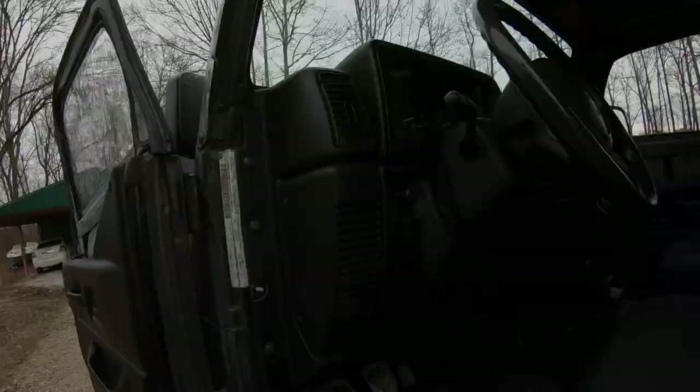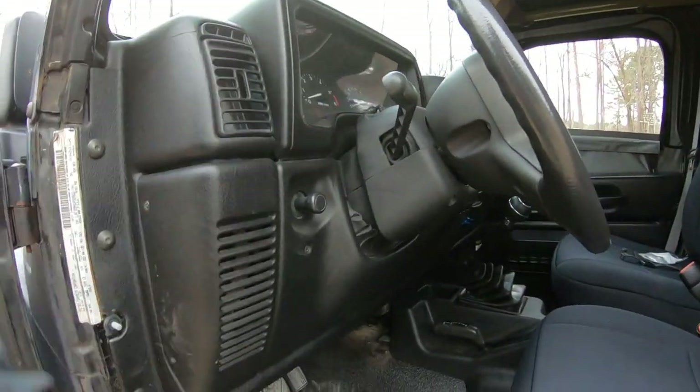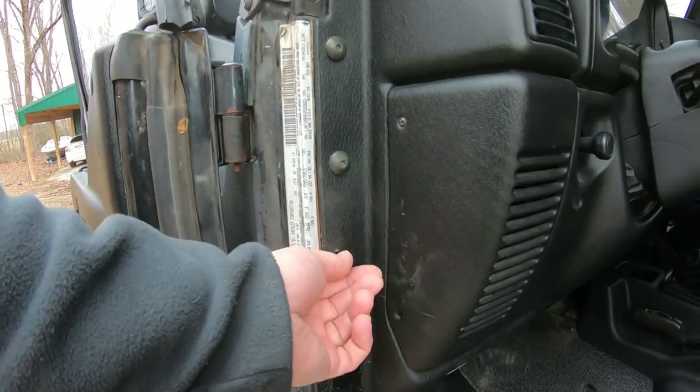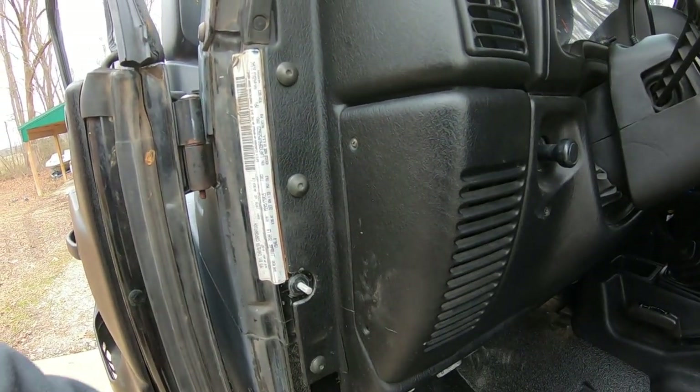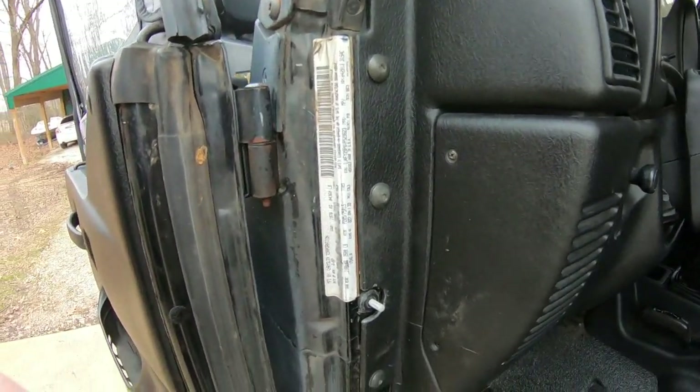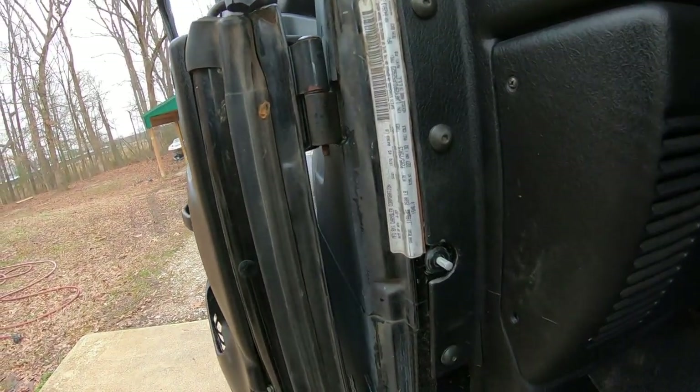That's the color code. Now I'm going to put this back together and be done with this job. I've got the switch installed - got my alarm going, telling me my doors are open. Off. Back on. It's pretty neat, I really like that.